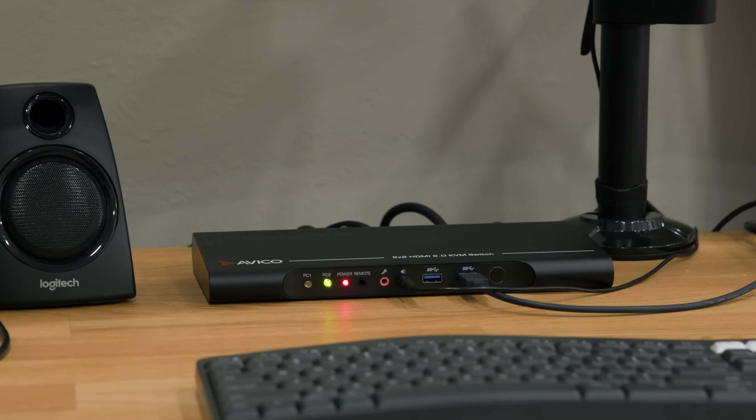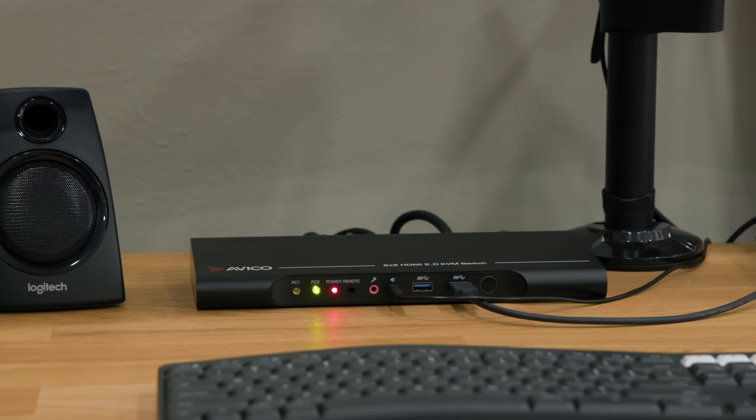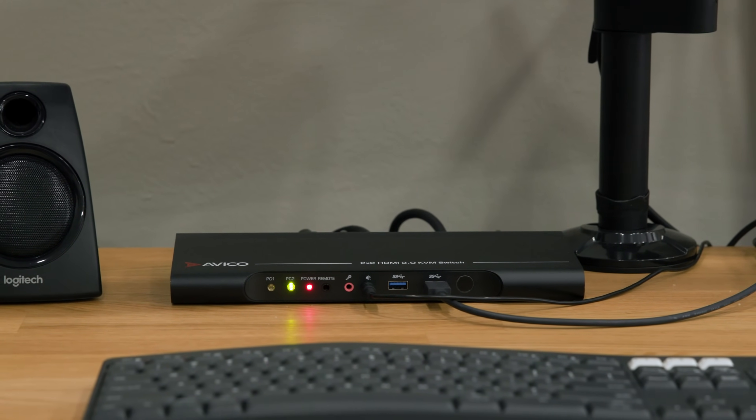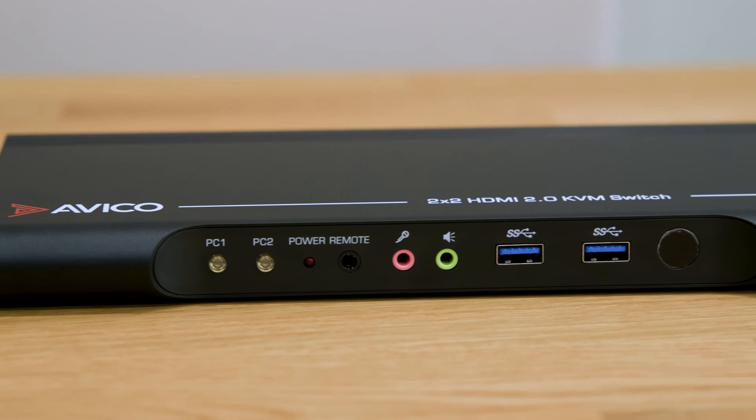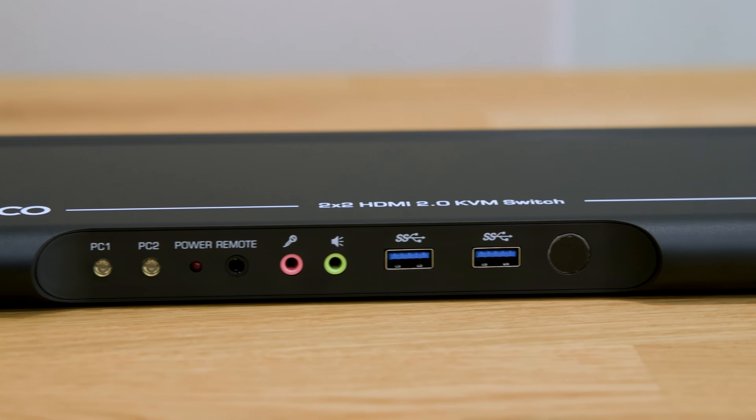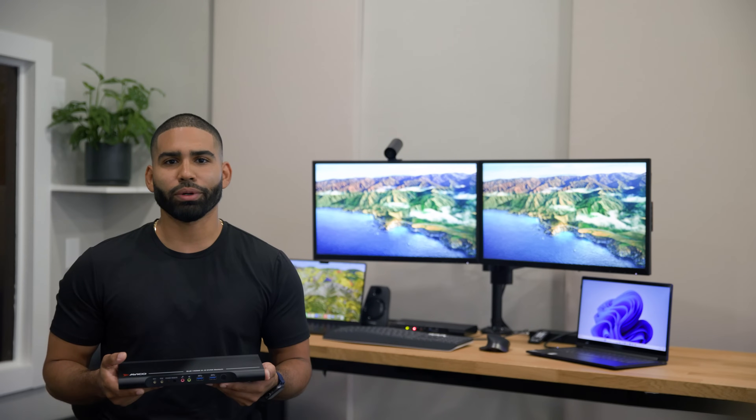It's David here to introduce you to Avico's new dual monitor KVM switch. This is an all HDMI, fast USB 3.0 data transfer KVM. Today we're going to dive into the features of our KVM, showcasing how we've designed it to simplify your daily routines and enhance productivity.